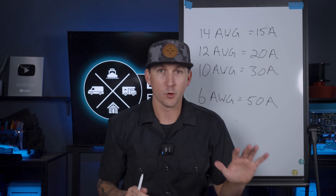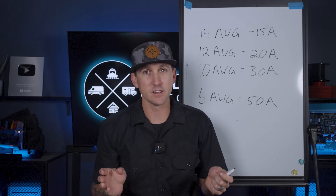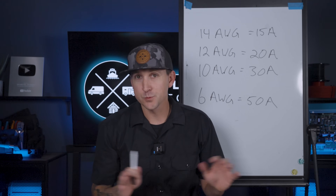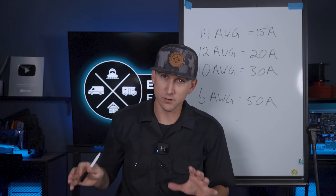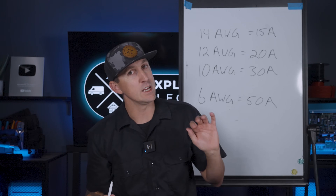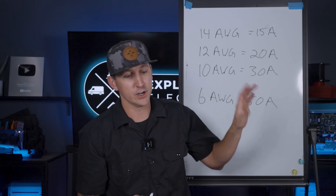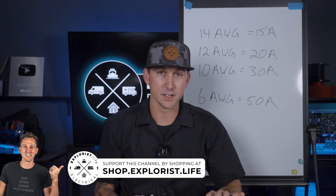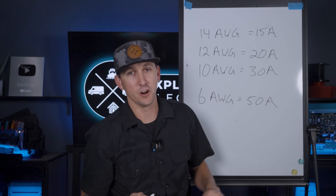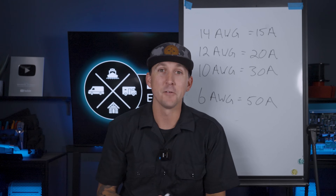That pretty much wraps up fuse and breaker sizing, and I hope that was helpful. This stuff is kind of complicated, and it's worth noting that if you just want to get your system installed without figuring out all the math, all of the kits at shop.explorers.life have all this figured out for you with the proper sizes of fuses and breakers already included. But I think this is good to know just for the sake of education. I hope this was helpful and we'll see you next time.